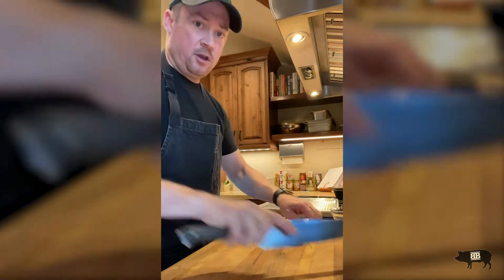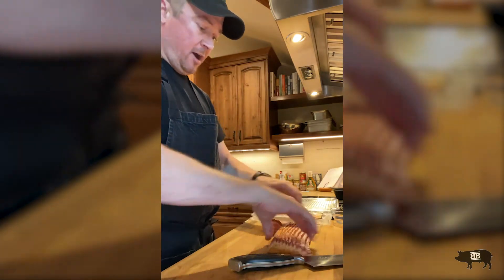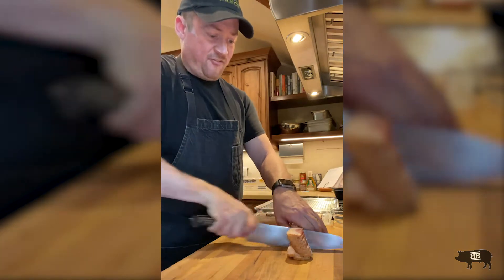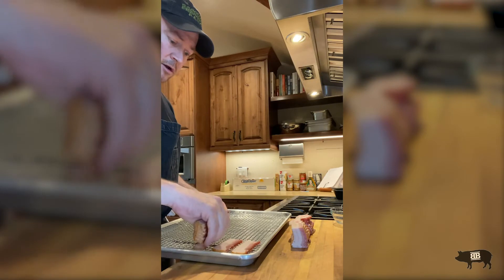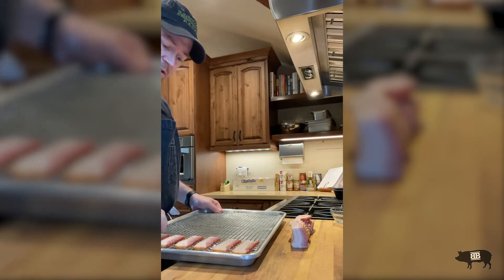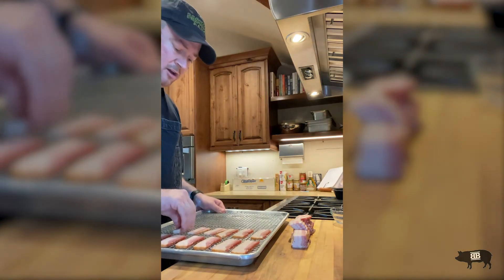First things first — get your knife out and we are going to open up this lovely bacon here. I like to get it all up in one nice little stack here, then cut it in half, half again, and half again. Then we are going to arrange it on a rack on a sheet tray for the oven. I like to do it in the oven because it lets the grease fall to the bottom, and then we can let them firm up so they make a nice crispy without being too done.